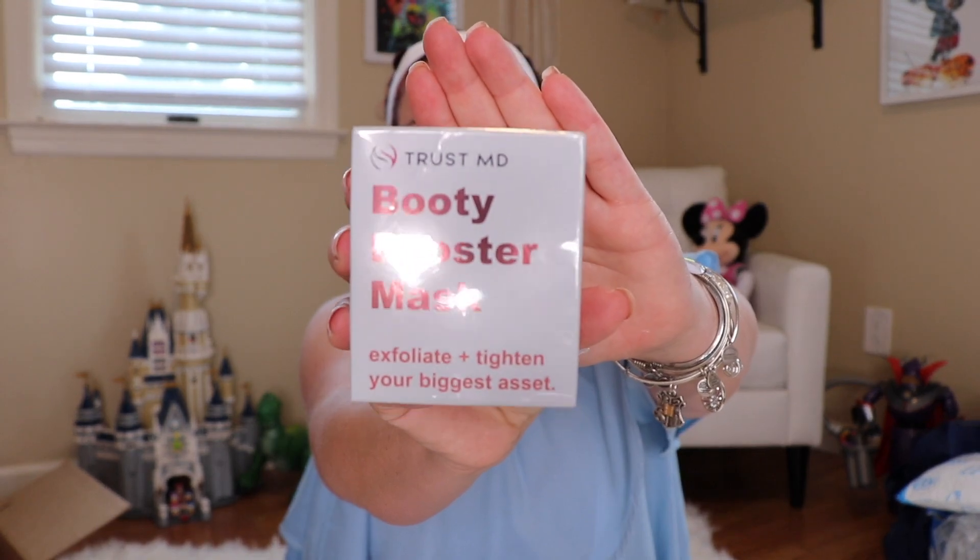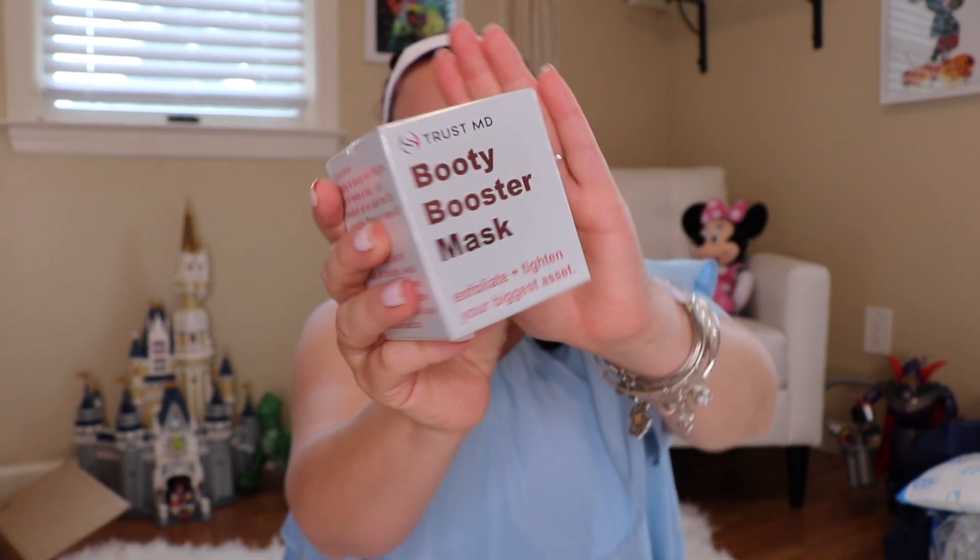So it's really nice that you can use that up to three months. Pretty freaking cool. Next up is the Booty Booster Mask — Exfoliate and Tighten Your Biggest Asset. I just had a baby and my body is under construction right now, so maybe I'll use this because anything that can help my body out at the current moment, I'm very much into.